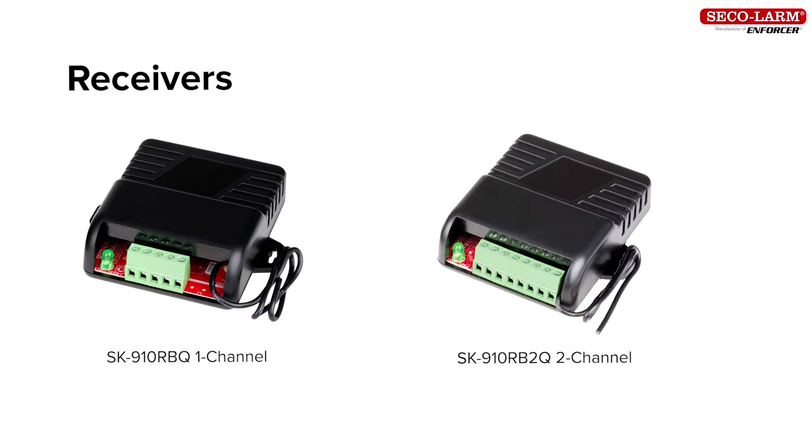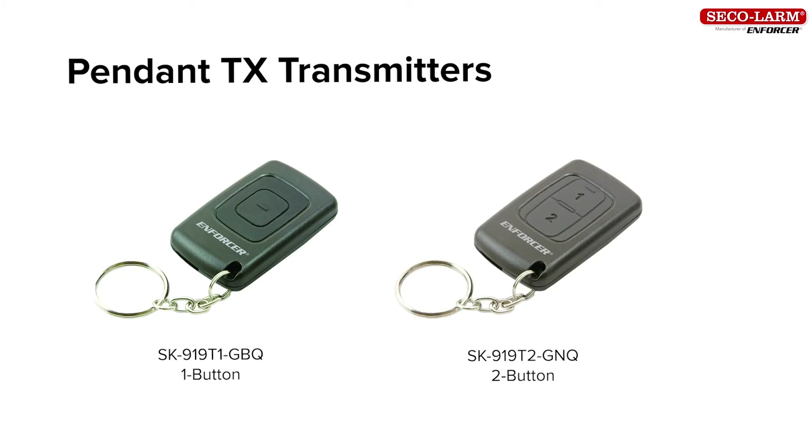SK-910RBQ 1-Channel Receiver, SK-910RB2Q 2-Channel Receiver, SK-919T1-GBQ 1-Button Pendant Transmitter, SK-919T2-GNQ 2-Button Pendant Transmitter.